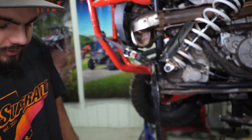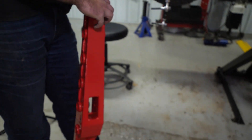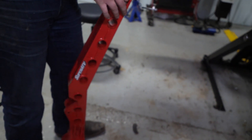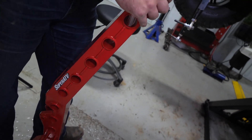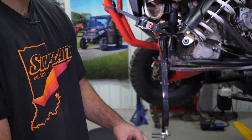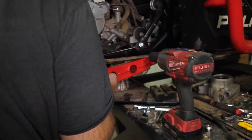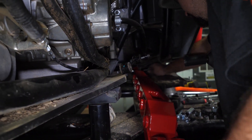Next, we're going to go ahead and grab our new trailing arm and get it installed to our machine just like this. There'll be a zip tie holding your bushings in — just go ahead and cut that off. We're going to slide this right into the channel on the frame where we removed our factory trailing arm. Once you have it in place, just reach through and make sure it's lined up.